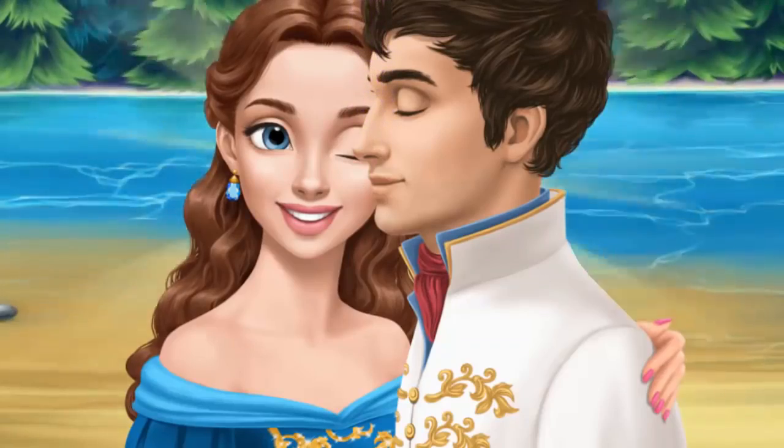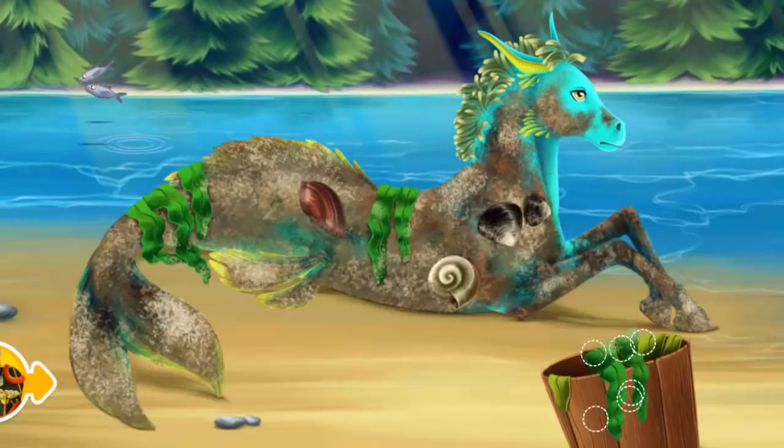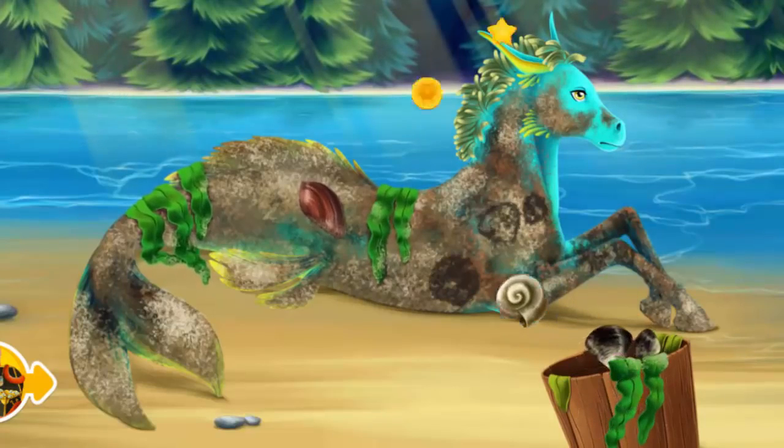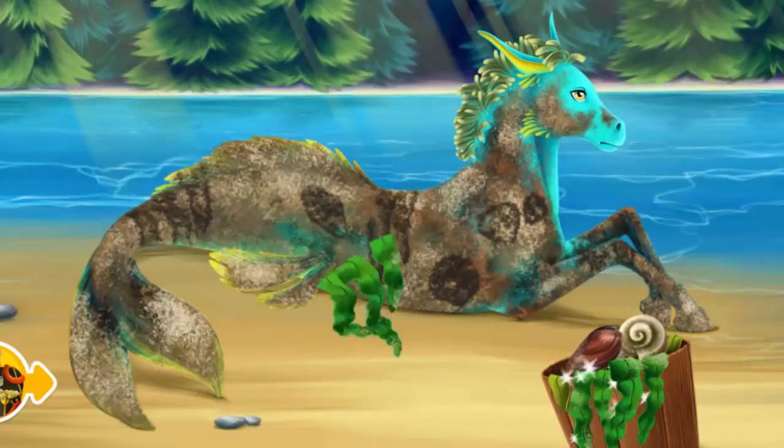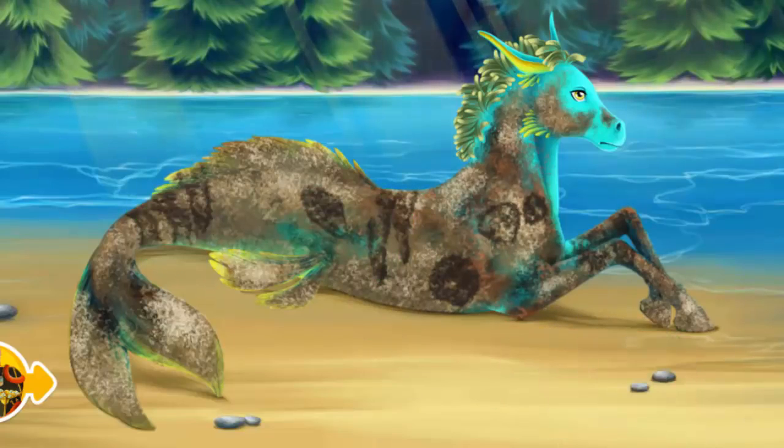Thank you so much. Now I am ready to get married. This is Splash. Can you take care of him? Brush off the dirt, please.